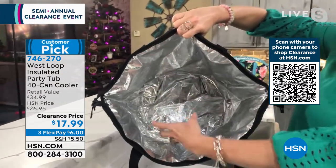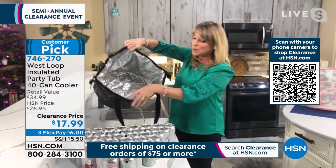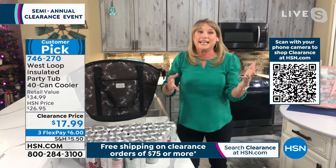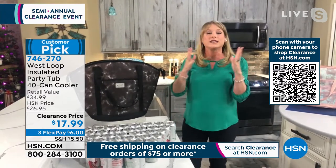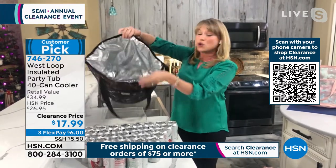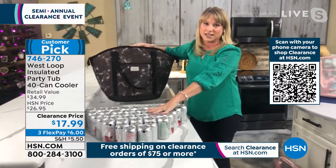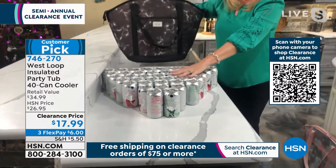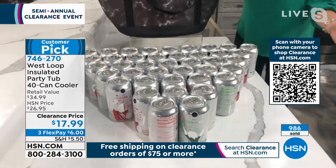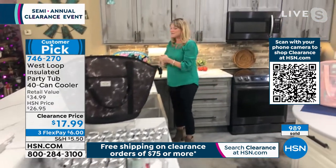This is West Loop, what we call our super foam insulation — infused with Microban and ThermoFlect technology. ThermoFlect actually reflects the cold back into itself. Microban, which you couldn't find during the pandemic because it was sold out everywhere, inhibits the growth of bacteria and viruses — it's infused right into the cooler bag. Forty cans — that's a lot, whether sodas, sports drinks, or bottles of water. The insulation you get is crazy, and then there's the style on top of that.